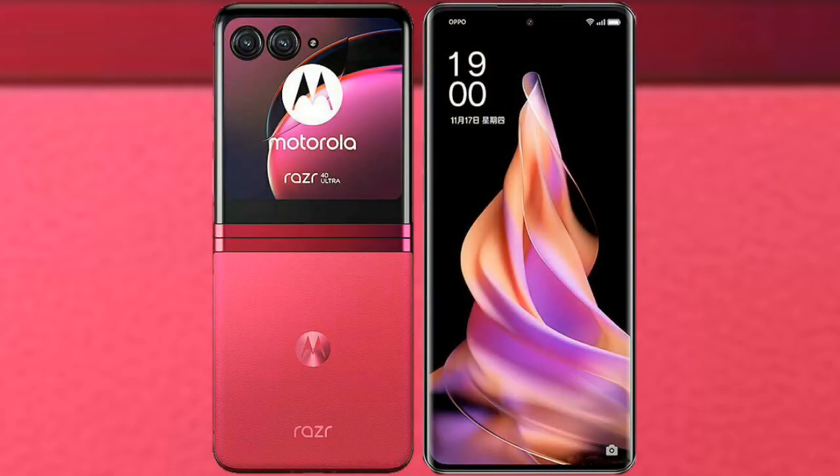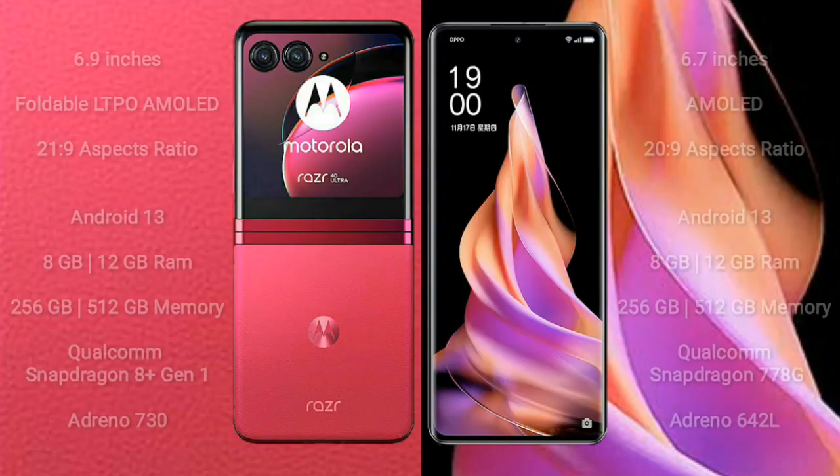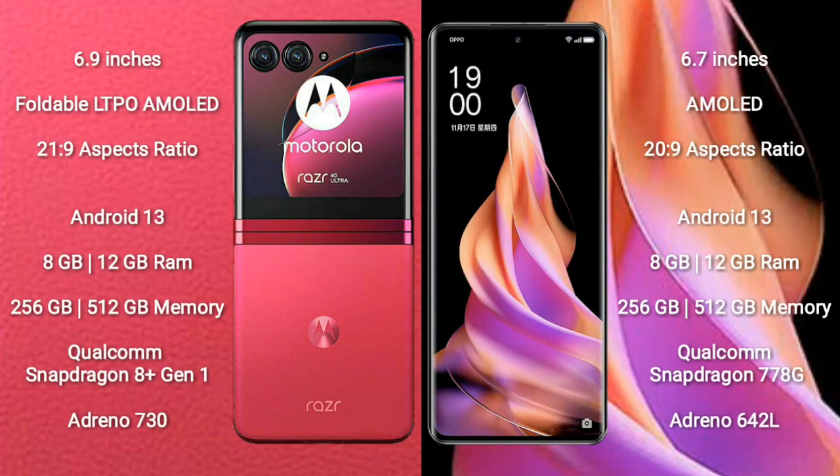We will compare the new Motorola Razr 40 Ultra with Oppo Reno 9. The Motorola Razr 40 Ultra comes with a 6.9-inch foldable LTPO AMOLED display with an aspect ratio of 20:9. The Oppo Reno 9 comes with a 6.7-inch AMOLED display and an aspect ratio of 20:9.